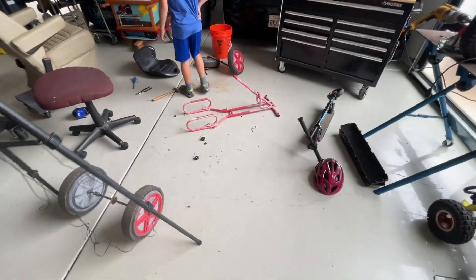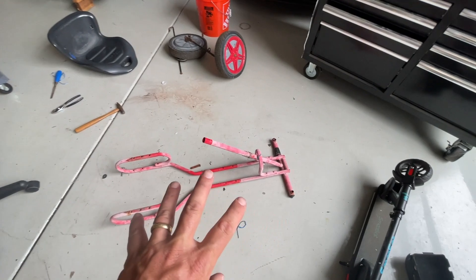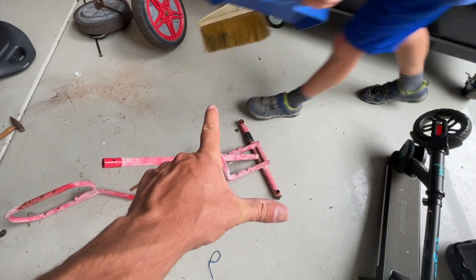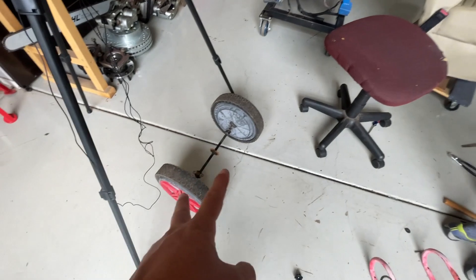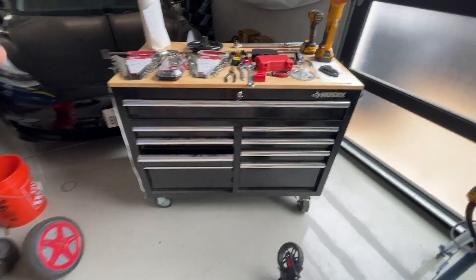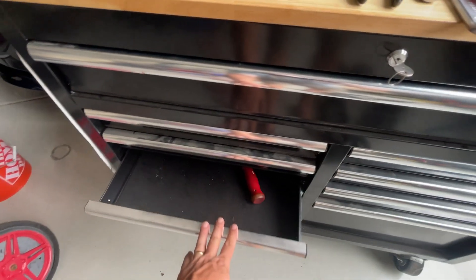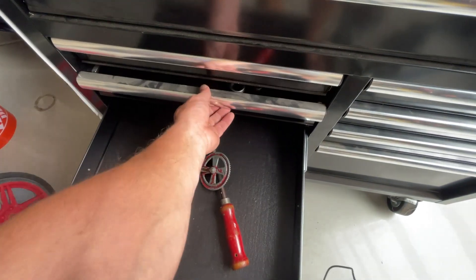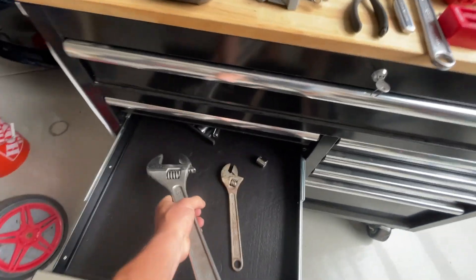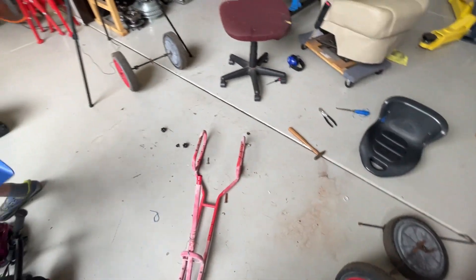We've got this thing totally stripped down to a bare frame. The big picture plan is to make it wider, weld everything on before we paint it, and make it look really cool. We'll move these front points away from each other, weld some parts on, and make the rear axle wider. We've got to put a sprocket on there and a brake disc. We'll be using the dude's tools — a cool toolbox that's all his stuff. He's even got some old things from his grandfather, which I think is so cool. I have to borrow his great-grandfather's tools sometimes.